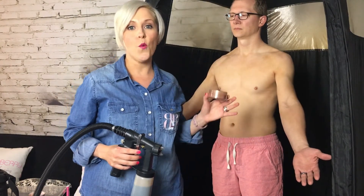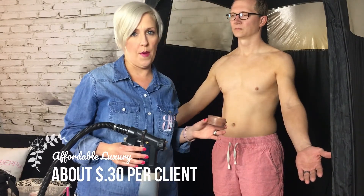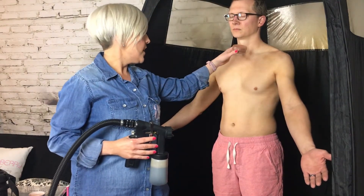Keep doing this until you've covered your client with powder. Even though it looks like I'm using a lot of product, I really am not — I'm going slow and using very little. The main areas you really want to focus on are where the creases are: the arm, clavicle, and neck.